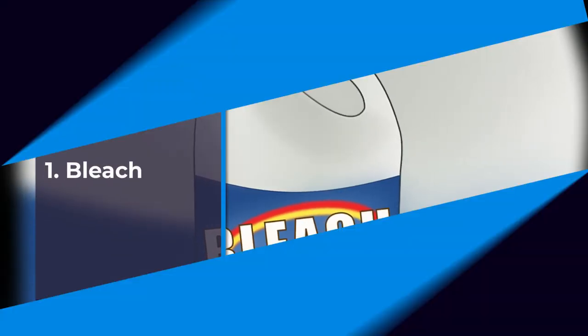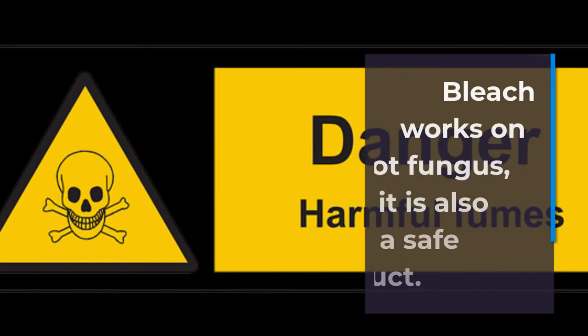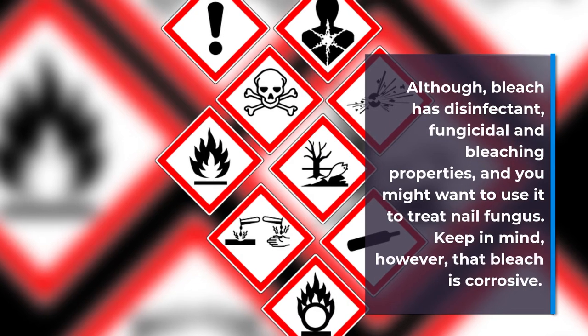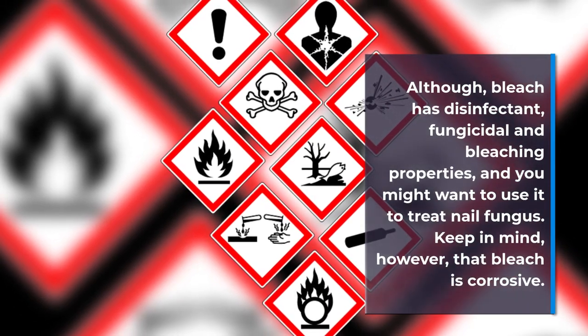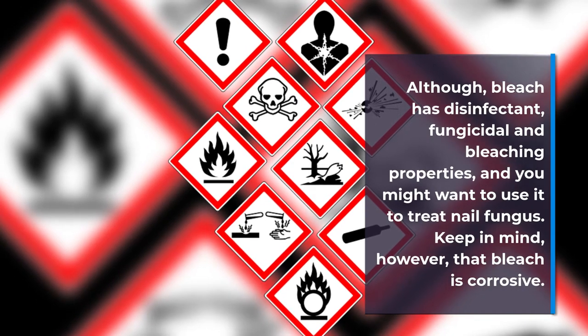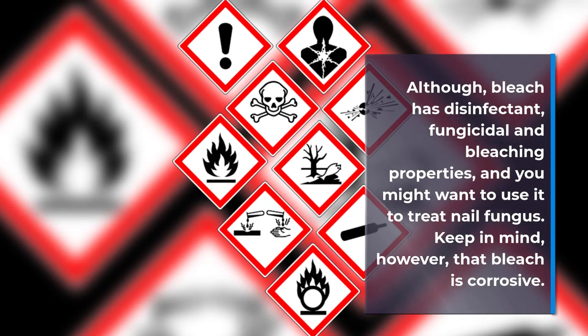Number 1: Bleach. Bleach works on foot fungus, but it is not a safe product. Although bleach has disinfectant, fungicidal, and bleaching properties, and you might want to use it to treat nail fungus, keep in mind that bleach is corrosive.